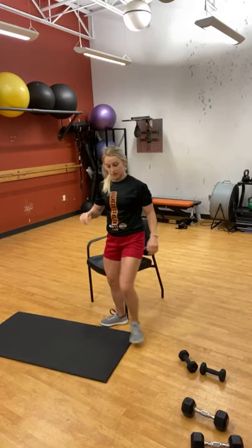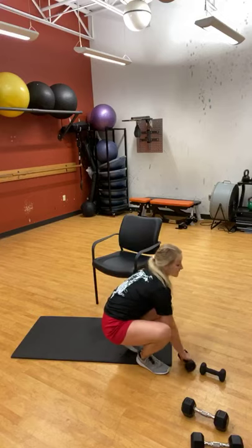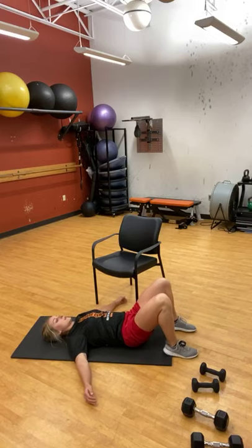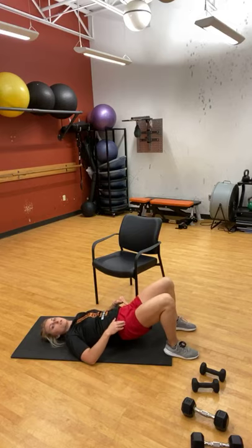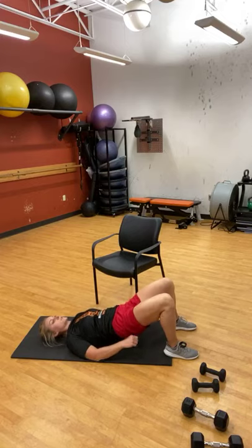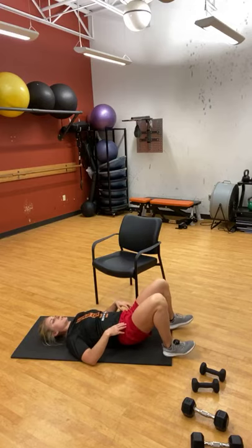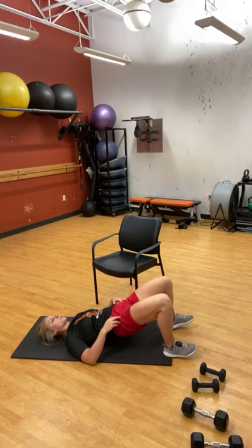Grab your mat or the floor. We're going to do 15 reps of glute bridges. Hands at your side, squeeze the glutes and lift — this also acts as a little stretch for those hip flexors. Especially if you've been sitting a lot this morning, this is going to feel really good. Give those glutes a nice squeeze to help give the hip flexors a little extra stretch. Drive the heel into the floor.